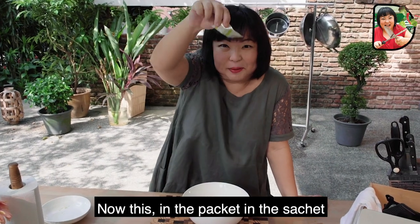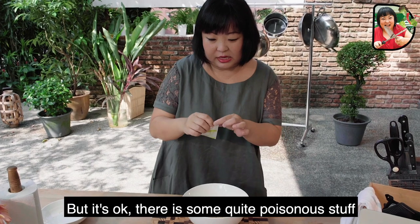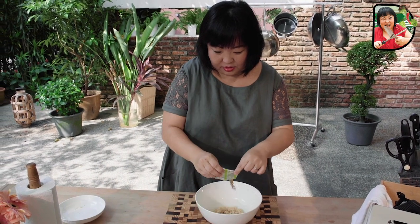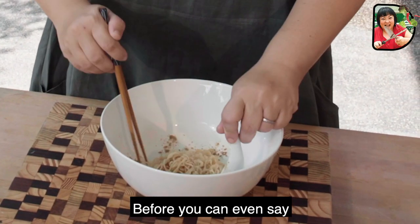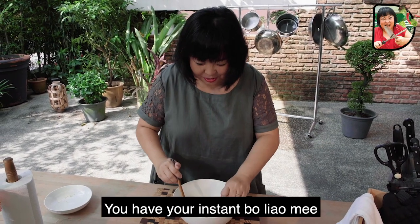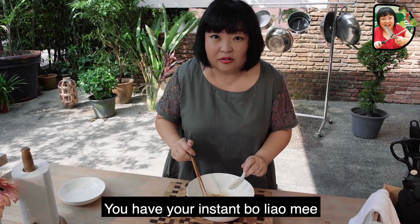Now, this in the packet, in the sachet, is very poisonous stuff, I'm told. But it's okay — there's some quite poisonous stuff online too. In no time at all, before you can even say 'don't FOMO, just YOLO,' you have your Instant Bo Liao Mi.